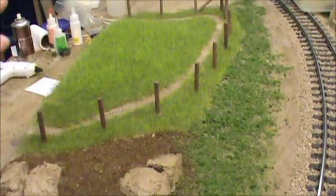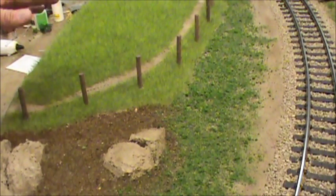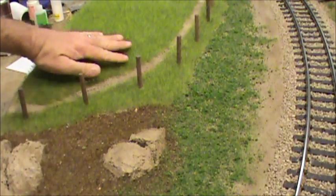Here's an area I did about a little over a year ago. This has been to like four or five shows — it's been transported, been hot, cold, in and out of my trailer, and it still looks good.